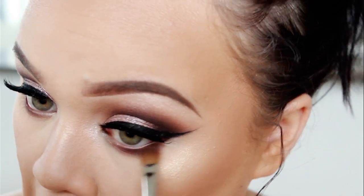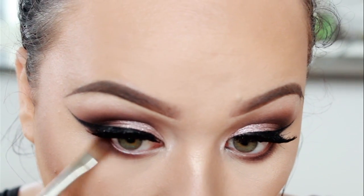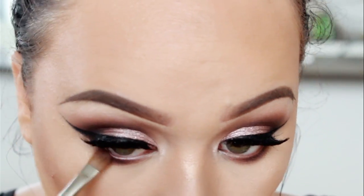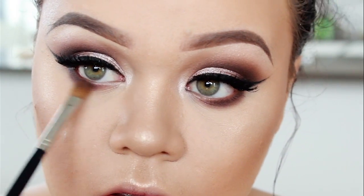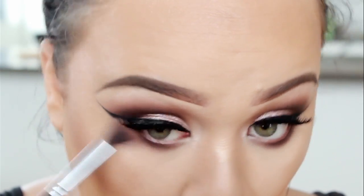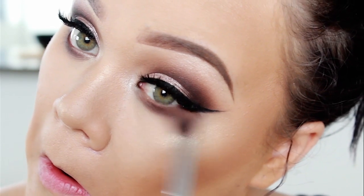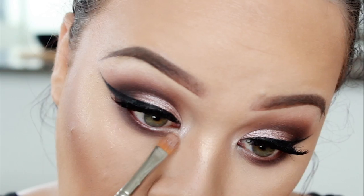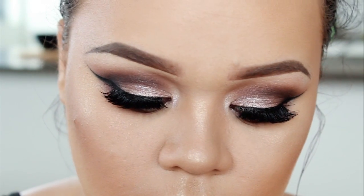Then I'm going to use Metallic Plum and I'm also going to blend that along my lash line just to make it a little bit more dramatic. Going back in with Pink Champagne, I'm just going to highlight the inner corner of my eyes.